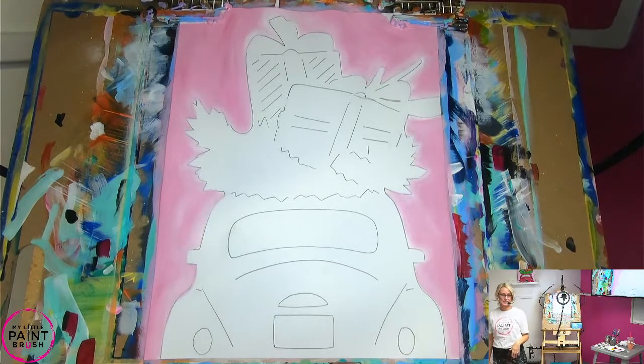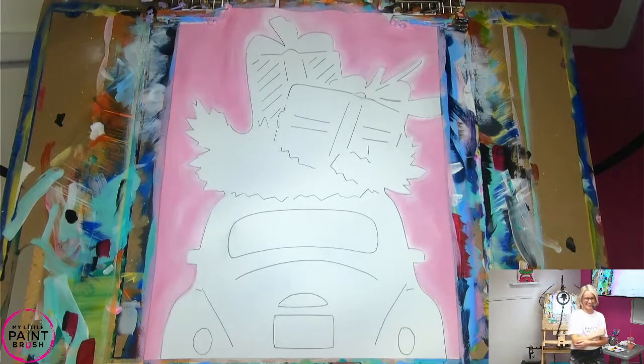Deep breaths. Deep breaths. This is just the start. This is our warm-up, guys. That's a pretty pink though — I love it. Such a pretty pink.